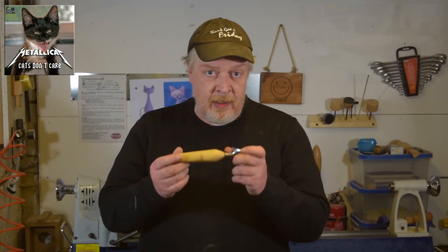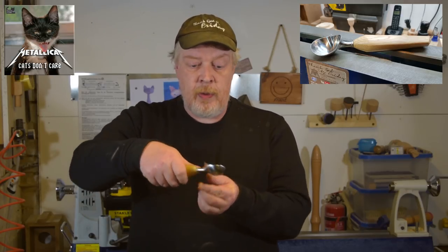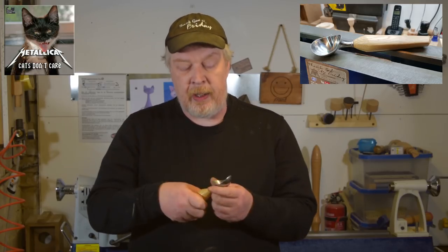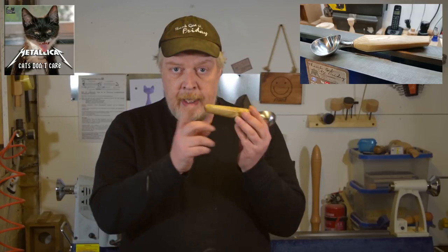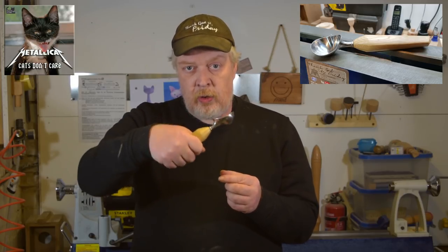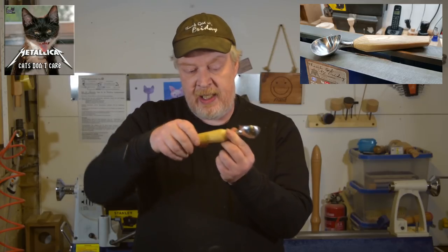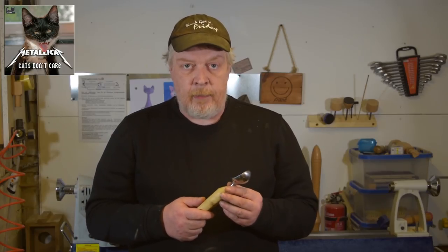I made an ice scoop handle before, but this one here got an oval shape so it might be easier to get the ice out of the bucket. Follow me along in the next couple of minutes how I made this oval shaped handle, which is also good for other things where you need control over the axis without slipping around. Enjoy the next couple of minutes.